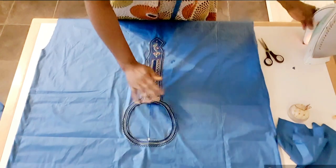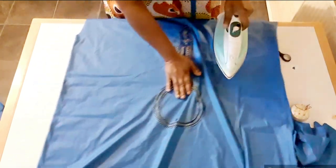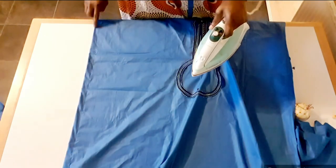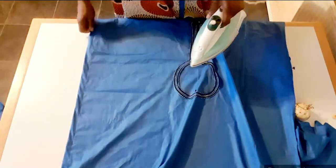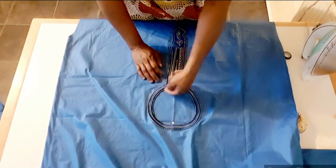I'm done sewing. And I have the ham — the sleeve, or the round sleeve here. I'm going to trim here now.